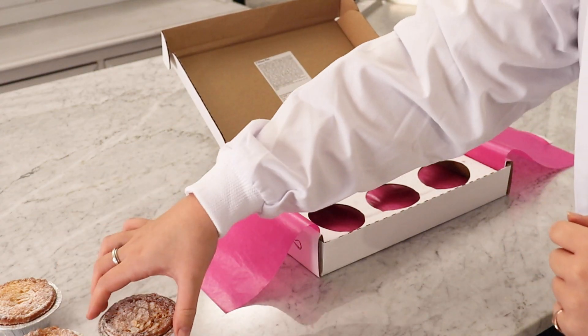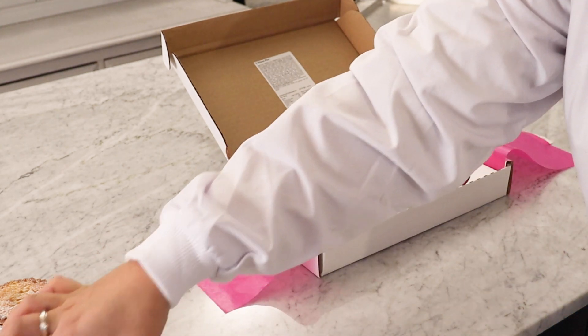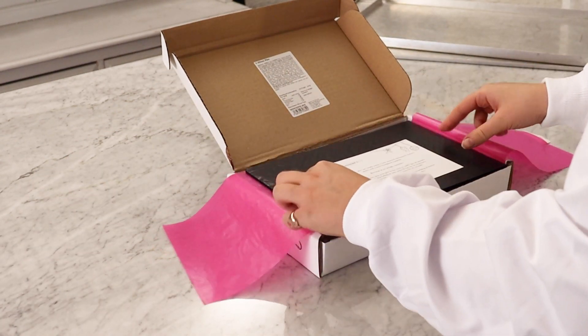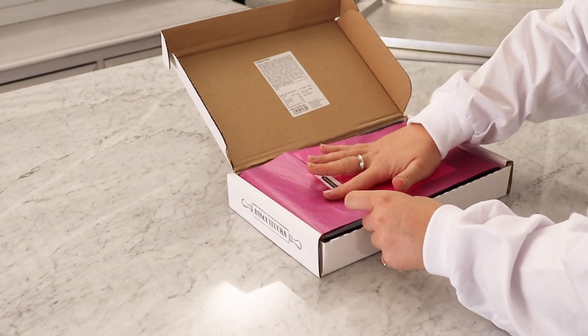Our luxury mince pies are available to order online as well as in our boutiques. We can send them all over the country. Our recyclable packaging has been designed to ensure that each mince pie stays in perfect condition on their journey to you, whether they're being sent down the road to Wimbledon or all the way to Scotland.